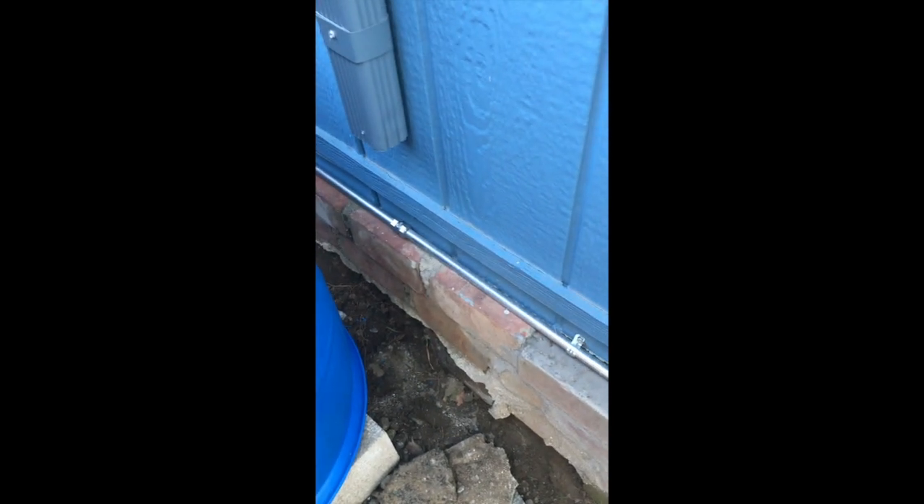As you can see, over the years there's actually been some foundation damage from the old system. This particular structure is a manufactured home — it's from Fleetwood — so it's jacked up from the bottom. This damage probably does need to be repaired at some point.